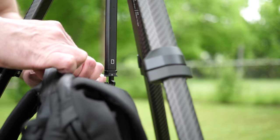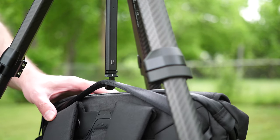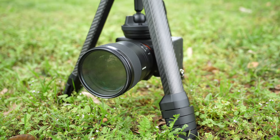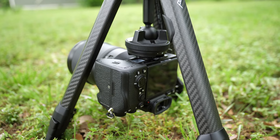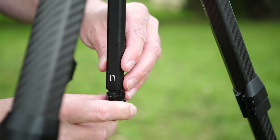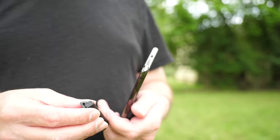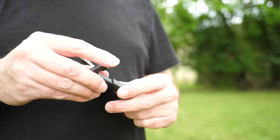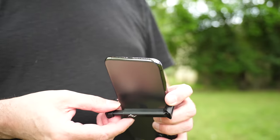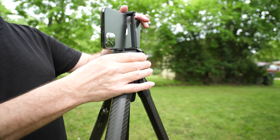Another standard feature with a unique redesign is the counterweight hook on the bottom of the center column. Typically you use this in windy conditions — you can hang a backpack or similar weight on it to steady the tripod further. You can also release the hook if you want to invert the center column for a really low-angle shot. On the hook itself there are two pieces that mount it to the center column; take the bottom piece with the arrow on it, pull that down, and twist to unlock — the hook comes off. Also inside the center column, there's a smartphone tripod adapter that is included; all these parts are magnetic so they don't fall out and get lost. If you want to just whip out your phone for a shot on the tripod, you've got an adapter with you — put it on your smartphone and it goes right into the ball head.